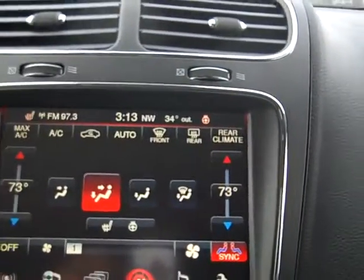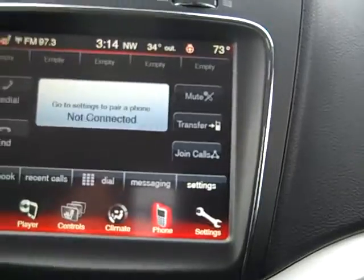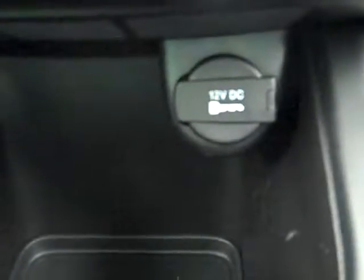Your climate controls are right here. You've got heated seats and steering wheel, which is awesome. Hook your phone up to it. And then you've got all these kinds of settings here - more heating and cooling options and settings. Lots and lots of storage down here, as well as a 12 volt charger and two cup holders.